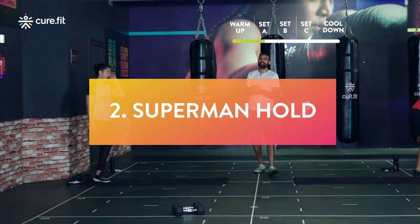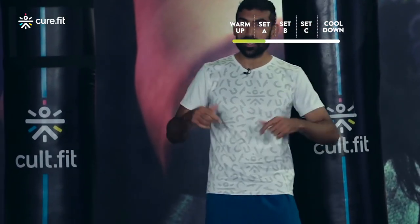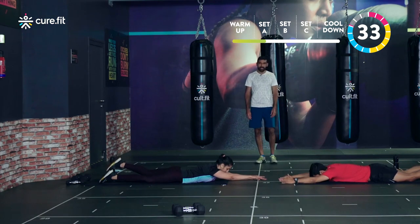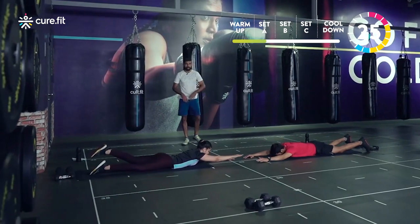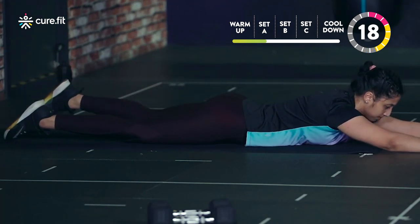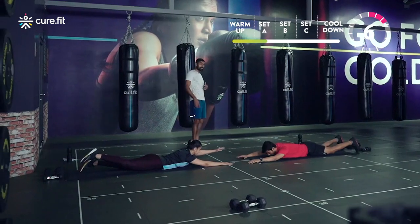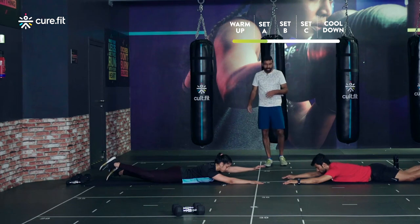Dumbbells aside for superman holds — 20 seconds each side. Note: in the next round on bent over rows, if you feel too much strain on the lower back, just stand up for a second and drop back down. Hands forward, starting in three, two, one. Opposite hand and leg — scale down athletes stick to one rep at a time. Scaled up athletes, keep hands and legs straight, focus on the glutes doing the work as you lift. Switch side now — squeeze your glutes to lift the leg and pull your shoulder blades back as you lift the hand.